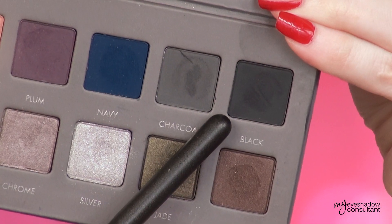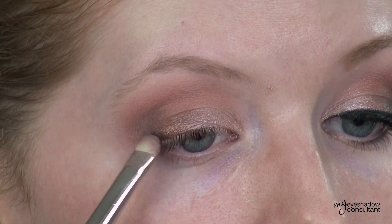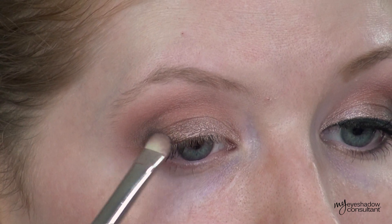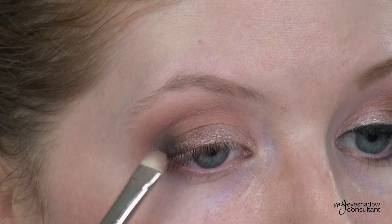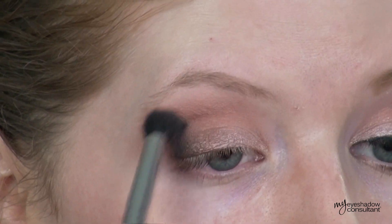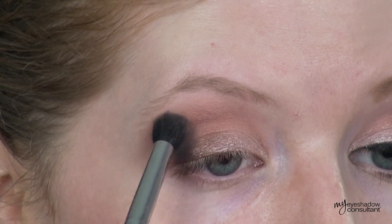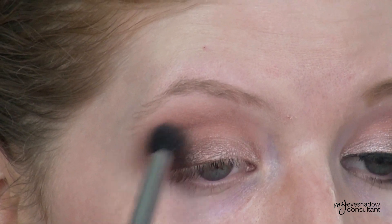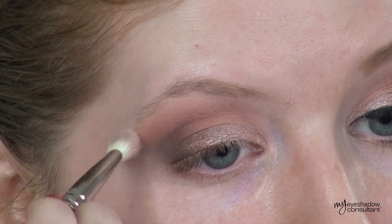The last eyeshadow we're taking from the palette is the one called Black. This is not a true black, so don't let the name intimidate you — it's actually more of a smoky gray. I'm applying this shade onto the outer third of the lid, bringing it up into the outer V, and then really blending it out. Lots of blending in this look — very important to get that really smoky outer V effect with no harsh lines. Once you have the desired blending effect, you can clean up the outer edges with your blending shade.